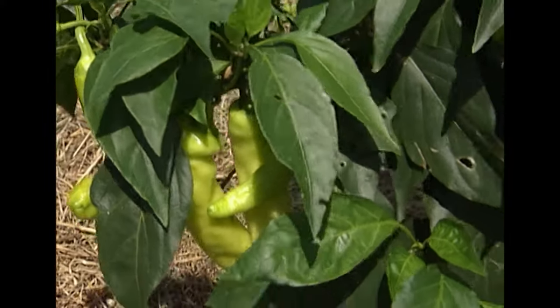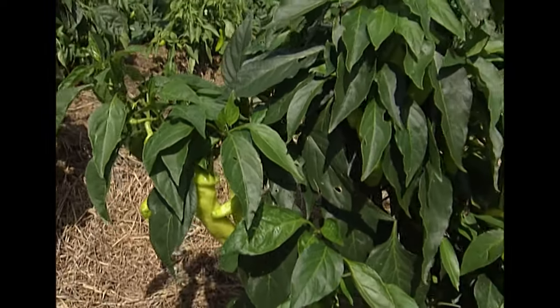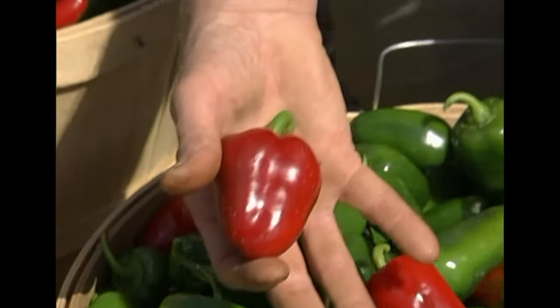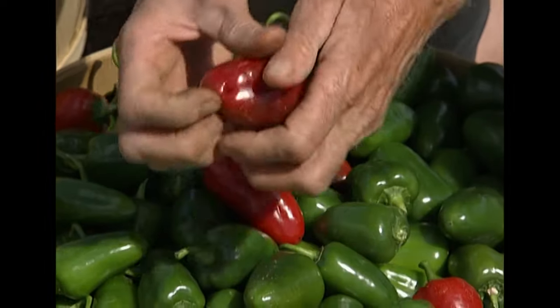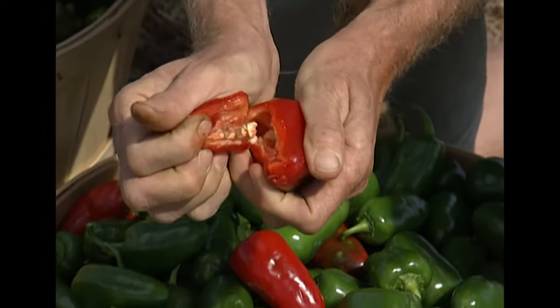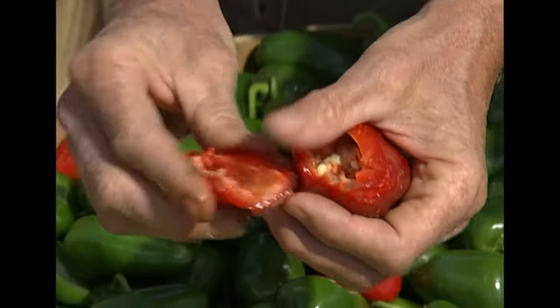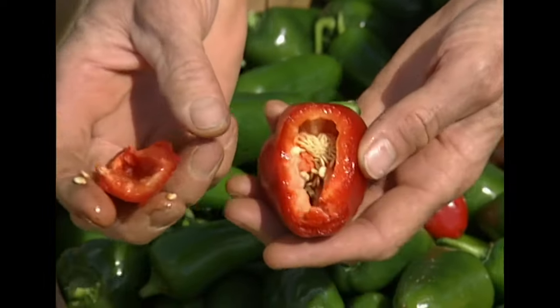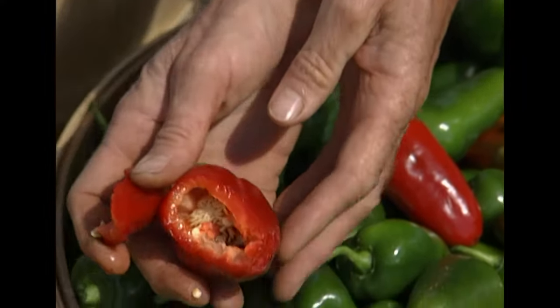These are pizza peppers — a small jalapeno type that has a real thick wall. Very flavorful, and although a little bit smaller, each plant really puts out a lot of them.